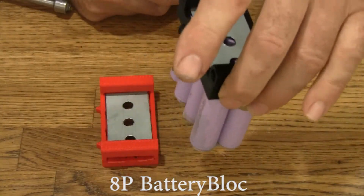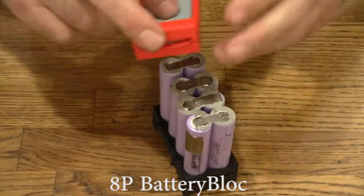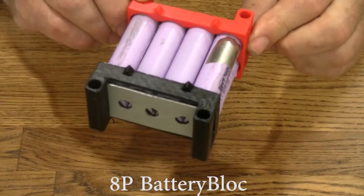They are in there and they stay in there. The magnets hold them in. Then you put the top on, lining up the arrows with the arrows down here on the black case. There it is.